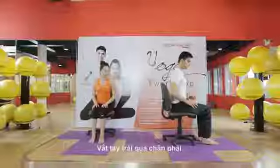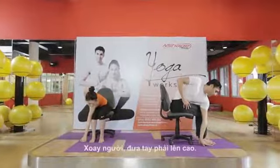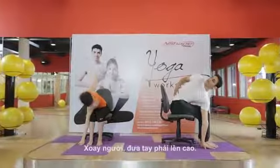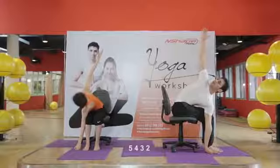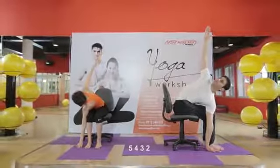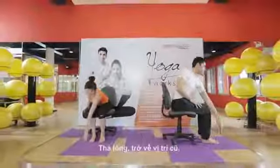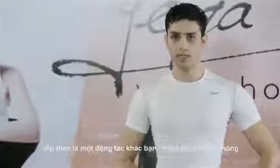Same move on the other side — cross your right leg from your left hand, give the twist, and raise your right hand up: five, four, three, two, and relax. Come back.